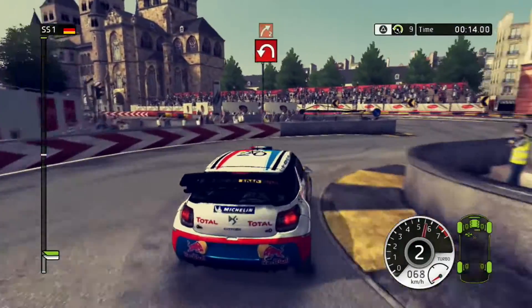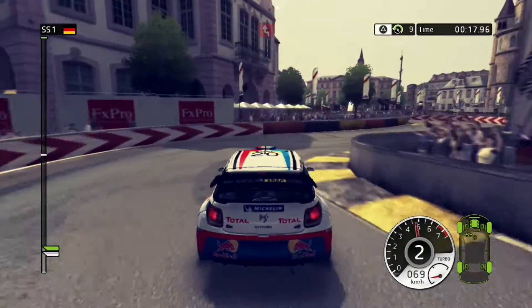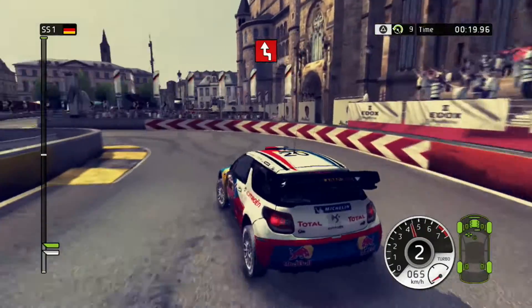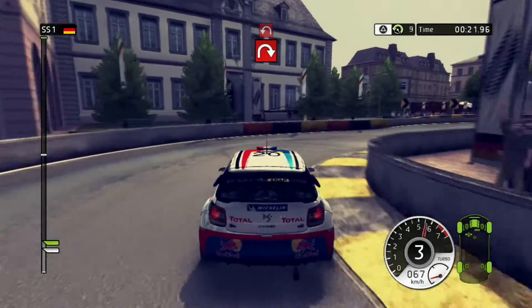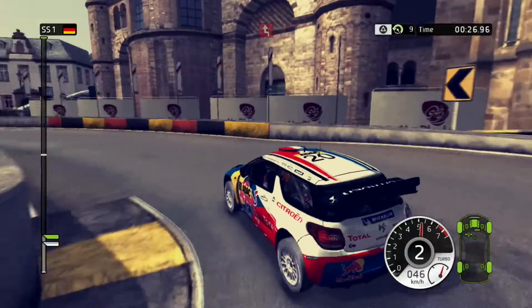Right two, in, pepping left, and right two. Left chicane. Pepping right, into pepping left. Chicane.